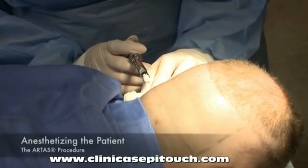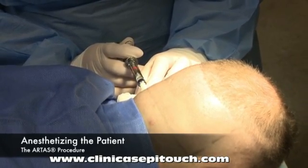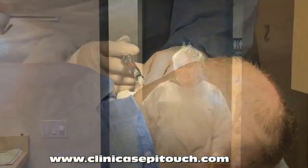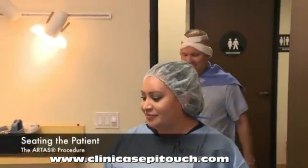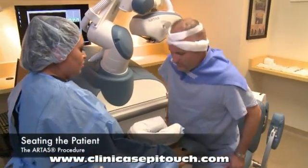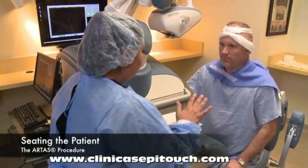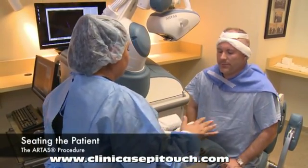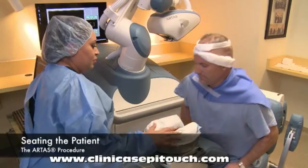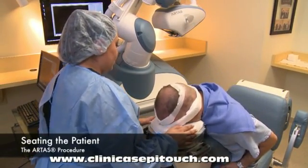Next, the donor area will be anesthetized. The patient will now be brought into the room with the ARTAS system and seated in this chair. This chair was designed for two purposes: first, to provide comfort for the patient throughout the case, and second, to position the patient's donor area in the optimal position for harvesting.